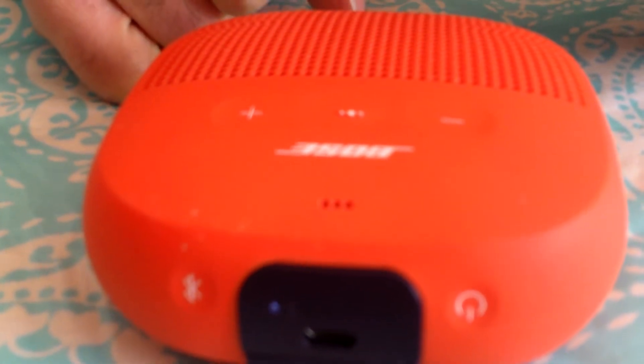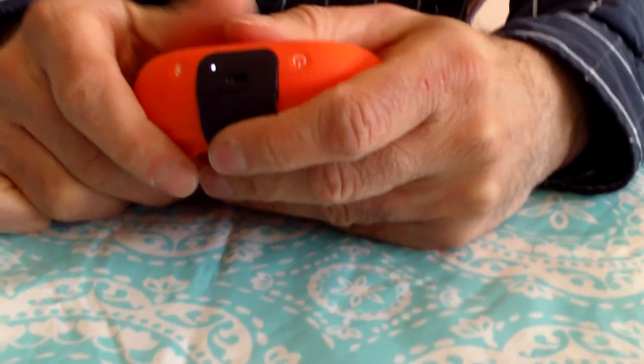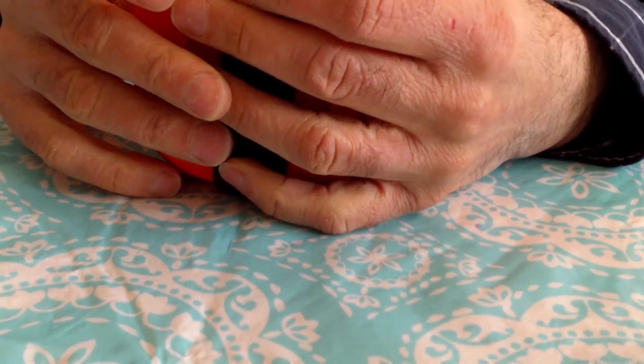We did have a Bose home system that had a subwoofer and two speakers, but the CD player broke on that, the display went dark, and then one of the speakers stopped working. We had to get a replacement speaker off eBay — that was like 10 years ago. I took it apart piece by piece and looked at the quality and it looked like it was made in somebody's garage.